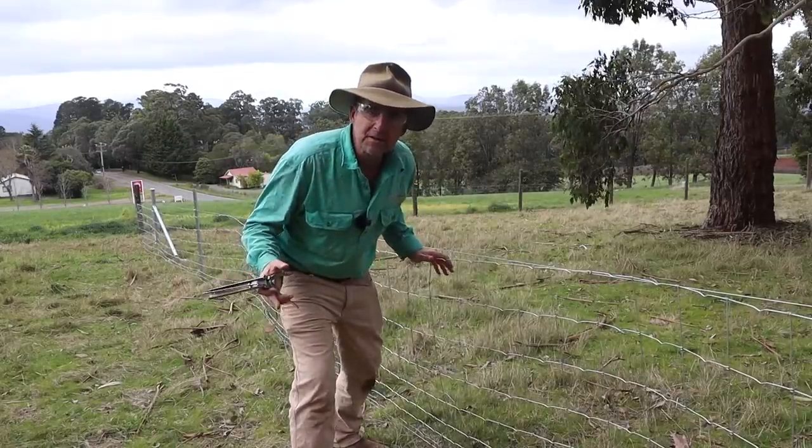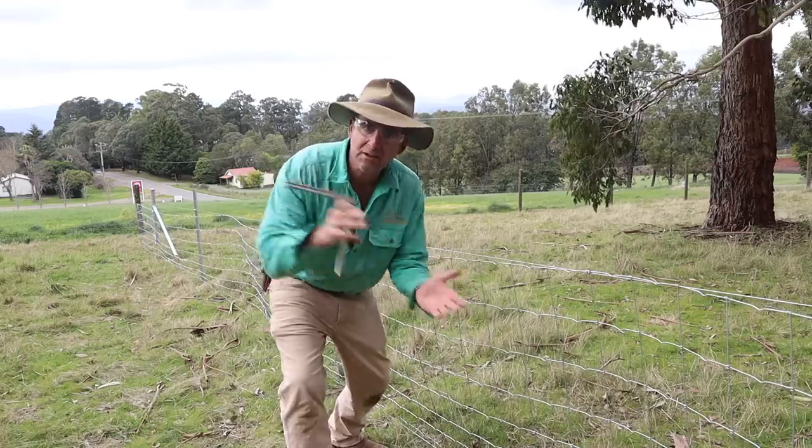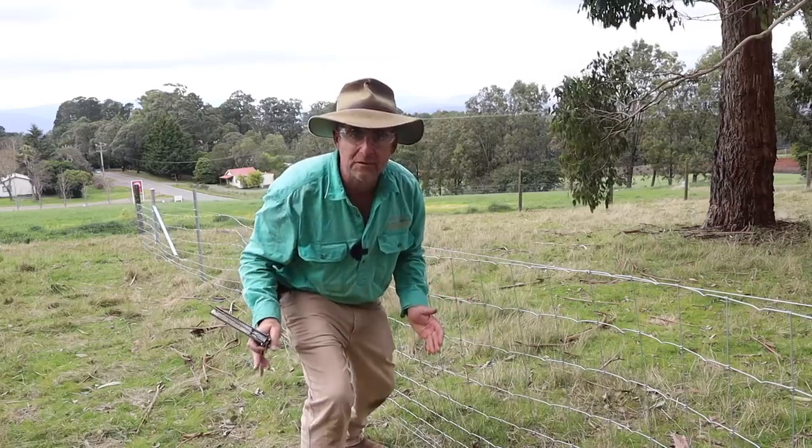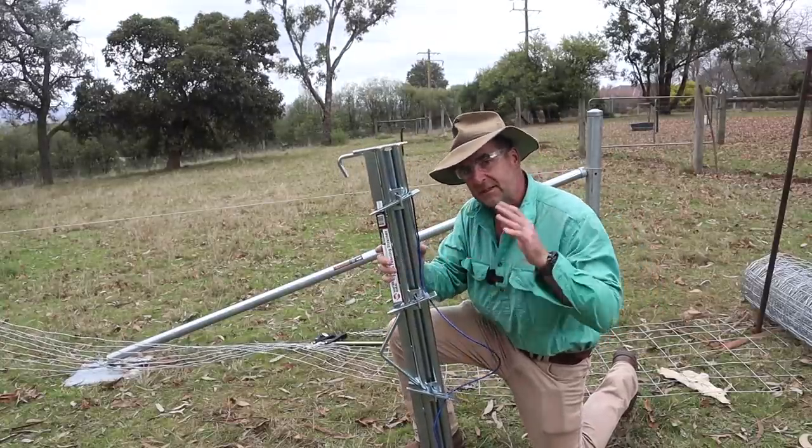So now it's starting to look like a fence, isn't it? Not much more to go now. All we've got to do is strain it up properly and tie it off, and I'll show you a couple of ways of doing that. Now we're up to the fun bit where we actually get to strain up our mesh and see the fence take shape.